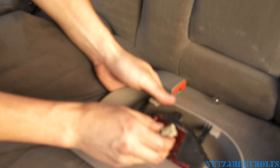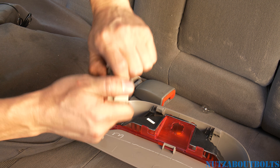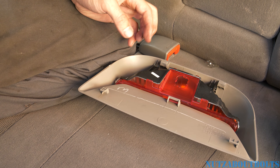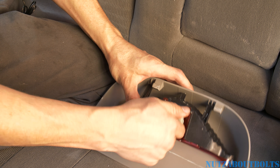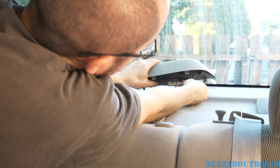Twist it to the left, or counterclockwise, and the bulb you just yank it out. Ours is all black and burning out, so I'm going to go ahead and change it. Then just put the new one in, twist to lock it, and plug it back in.